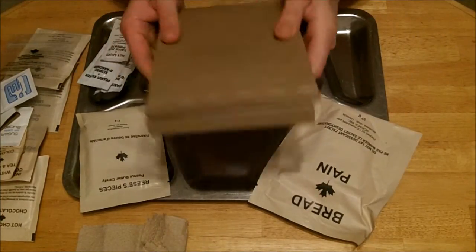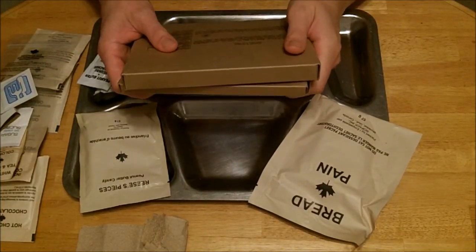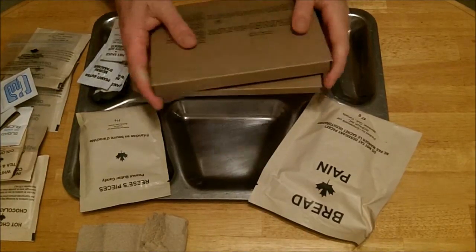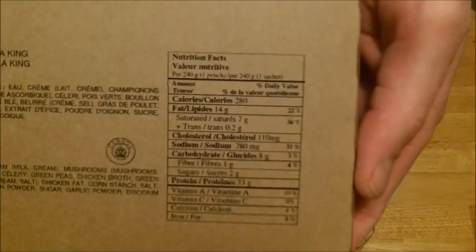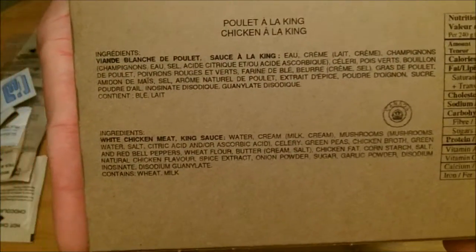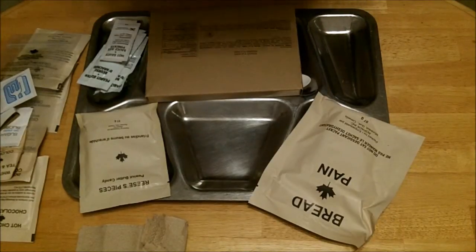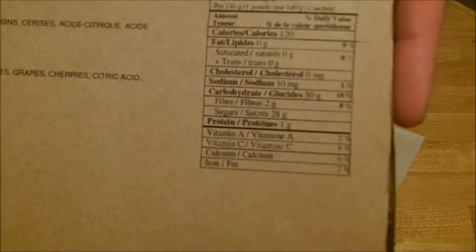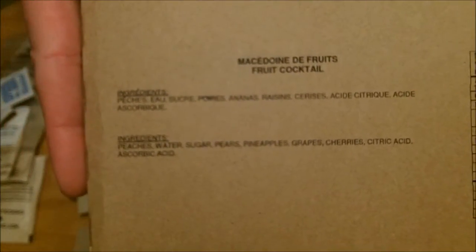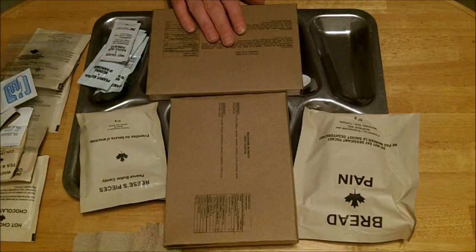And now the important parts — the mains. We have the poulet a la king, Chicken a la King. I'll hold up the details here for you — pause it if you need to, and I'll scroll over so you can get all the ingredients. That's our main. And our surprise second is fruit cocktail. I'm going to heat up the main, get myself organized, and we'll be back to do some taste testing. Stay with me.